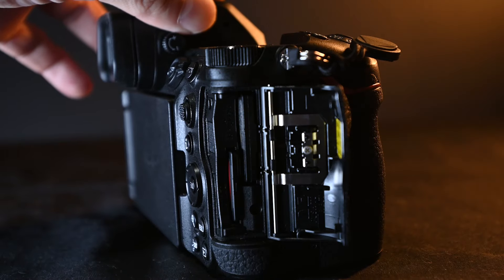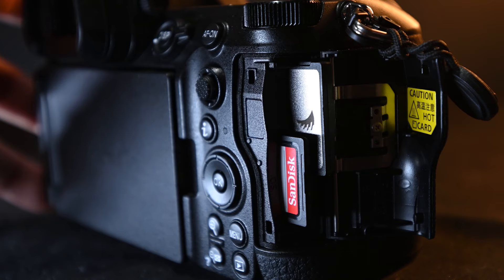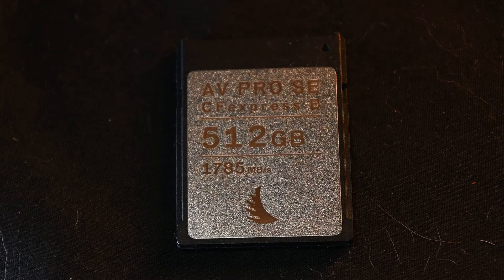Let's talk about cards and storage. On the right-hand side of the Nikon Z6 III you'll notice there are two card slots — one is an SD card slot and the other is a CFexpress type B. I highly recommend getting a CFexpress type B card, because if you're going to be shooting at higher resolutions and frame rates you'll need the speed to write all that data. I'll cover frame rates and frame sizes later on.